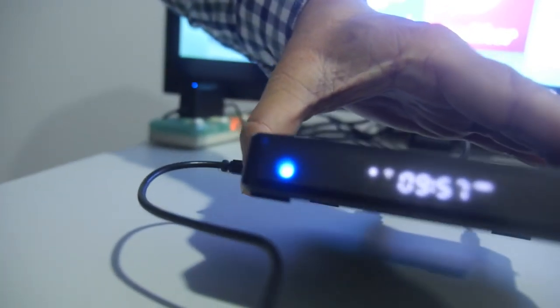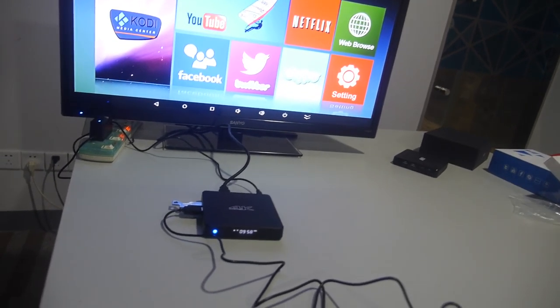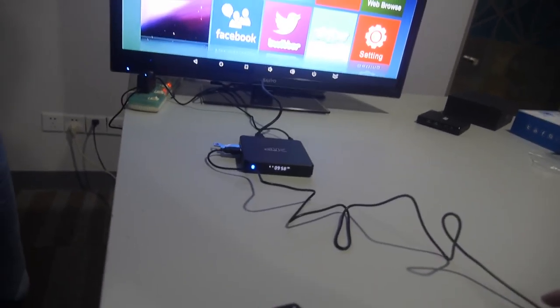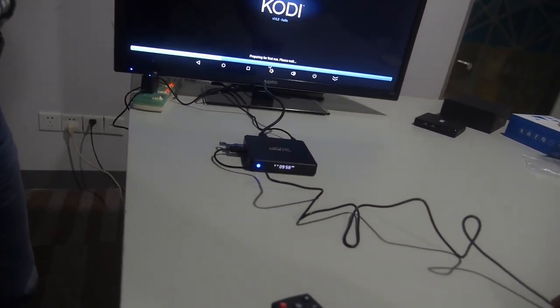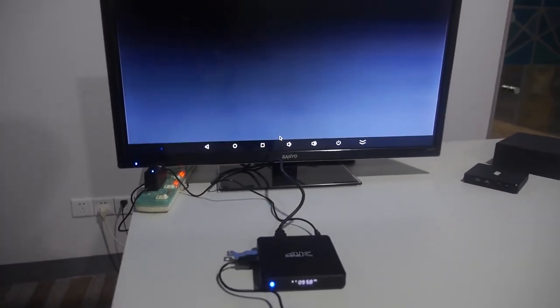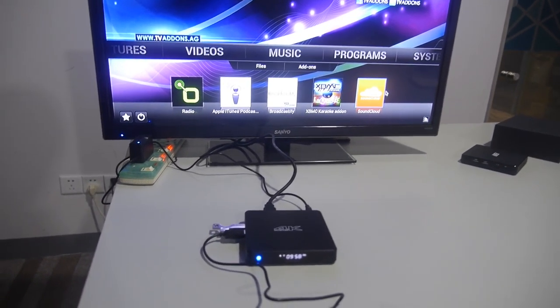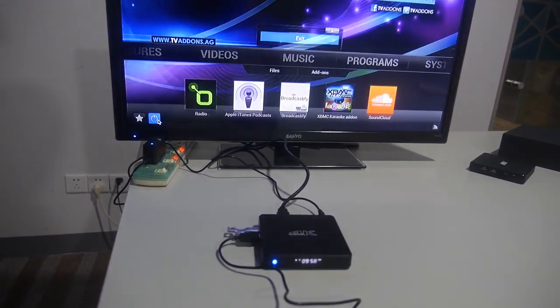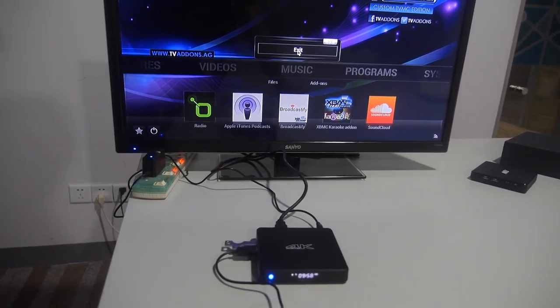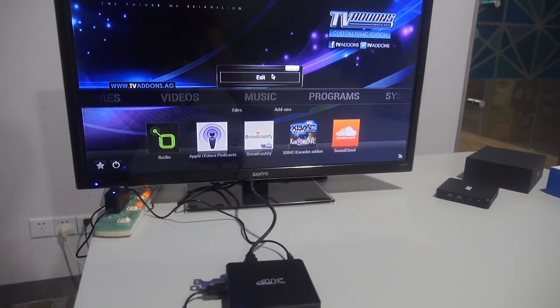If you go into Kodi or similar apps, some of them can also send information to the LCD display, though exactly how that works isn't totally confirmed. The box has full Kodi support, YouTube, and everything else works.